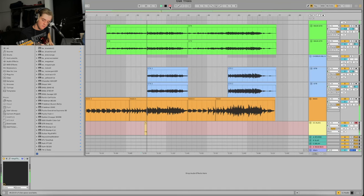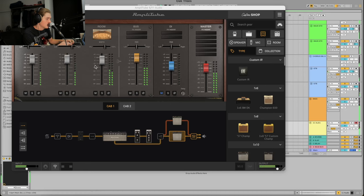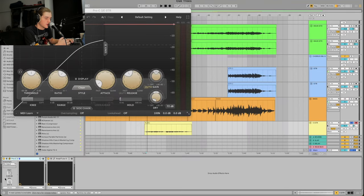For this first chorus I'm going to keep it a little more mellow, and on the last chorus I'll go a little heavier. I'm going to do a lead line. You'll notice it's in the middle if you're using headphones, so I'm just going to pan it.